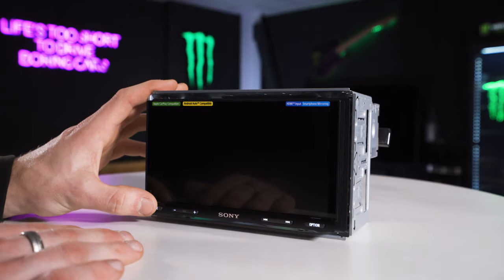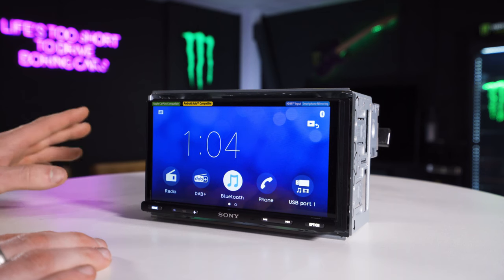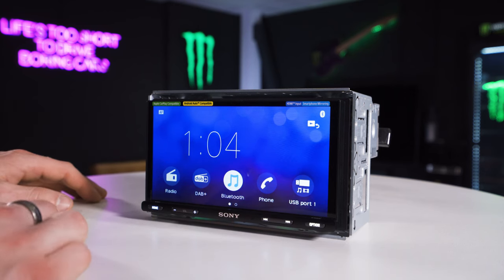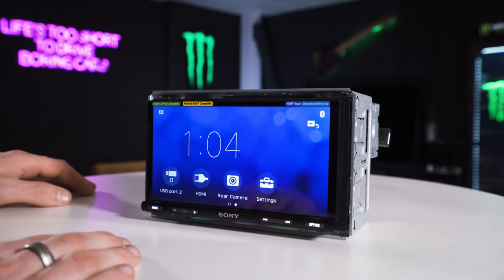You can turn the screen off if you need to. When you connect up your phone, CarPlay will automatically switch on. If you need to go back to it you press the home button, and that will take you back into that last item.